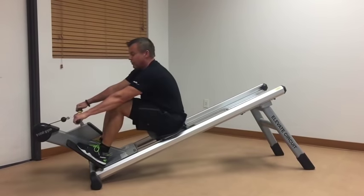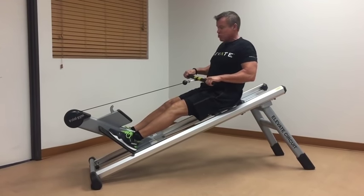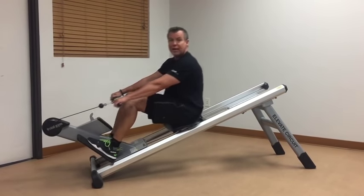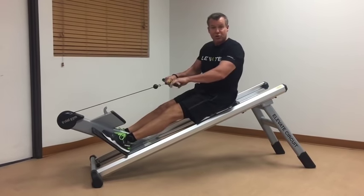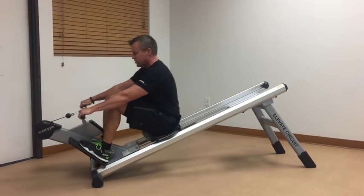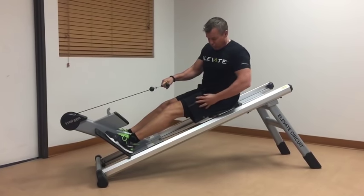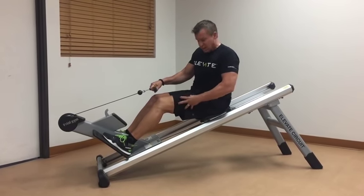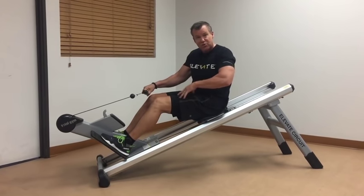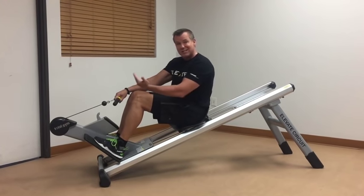Another thing about the Total Gym Row Trainer: as I go into the return, I really have to use my leg musculature to control it. On traditional rowers there's hardly any resistance on the return, but here it forces us to use what's called an eccentric contraction — like going downstairs — where your muscles are actually working to control that movement. So you're getting excellent resistance in both directions.